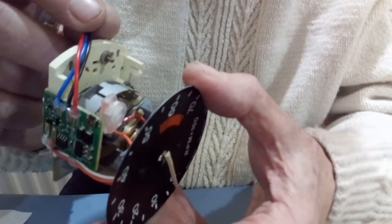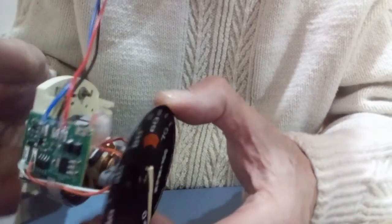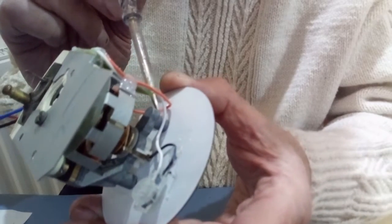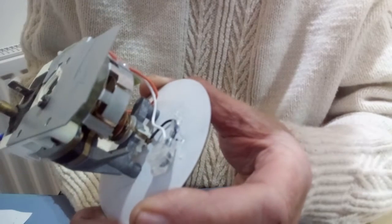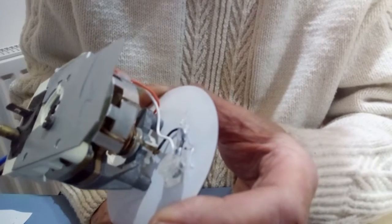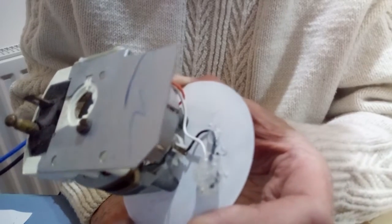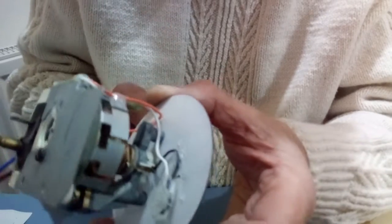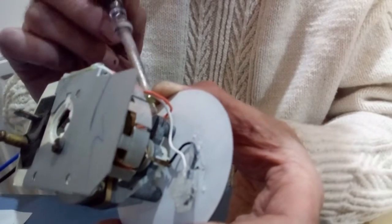I've used the solderless connectors to join the white wire from the Unitaco board to the negative coil wire (black) and the orange wire to the positive coil wire. I've also glued the wires to the back of the dial. The reason for this is that if those wires are disturbed they will pull on the moving coil movement and alter the calibration — particularly when pressing the calibration button, which can disturb those wires and mess up the calibration.